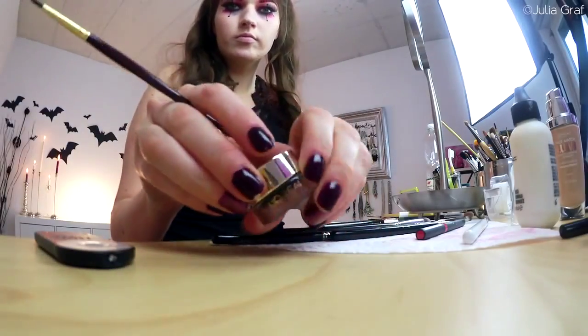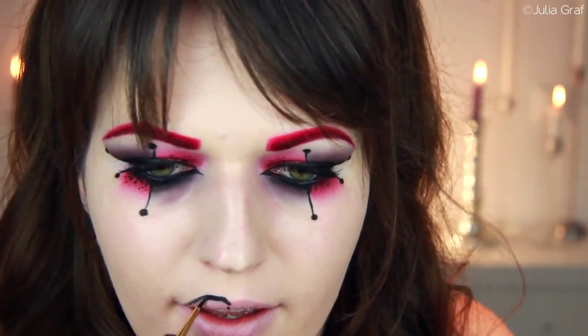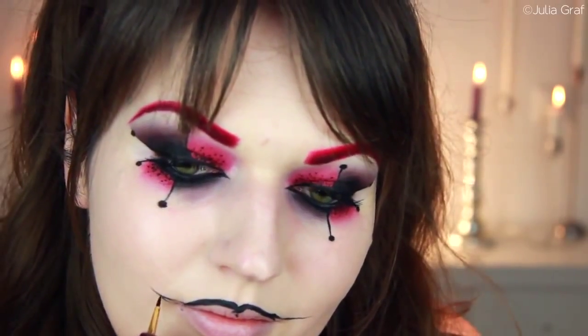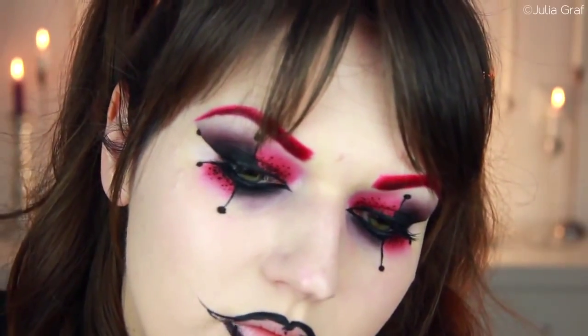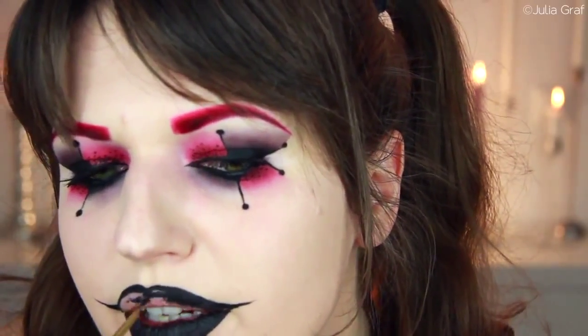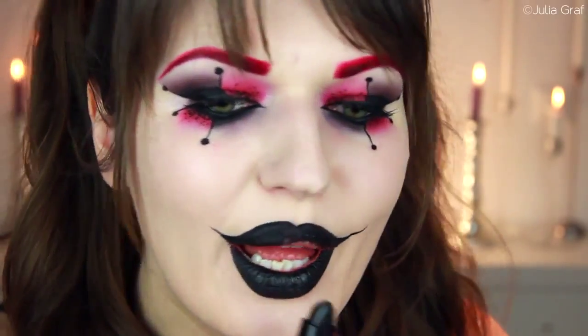I'm going to grab this gel liner — also by L'Oreal, one of the Infallible liners — with a really precise brush, and I used this to do my lips. What I wanted to do is make a really exaggerated grin on my face, kind of like Harley Quinn — she's always got this cheeky grin. This was kind of tricky and I didn't get all of it on camera, but you can see I'm first tracing the outline of the shape, then filling it in with that same brush. Then I remembered I have a black lipstick by Barry M, so I went over that with the straight-up black lipstick.